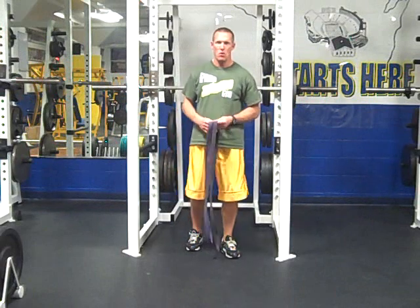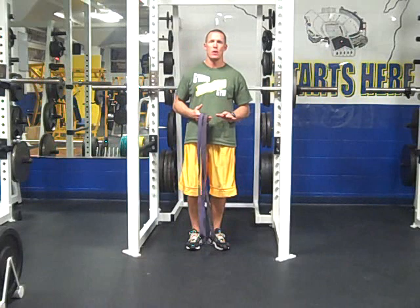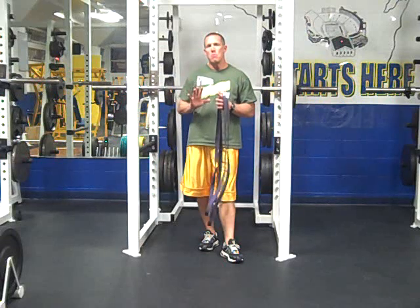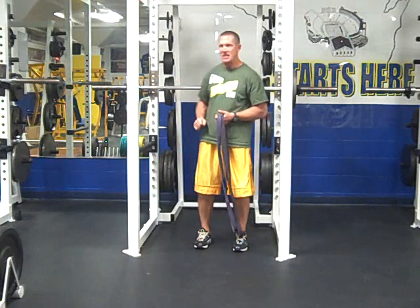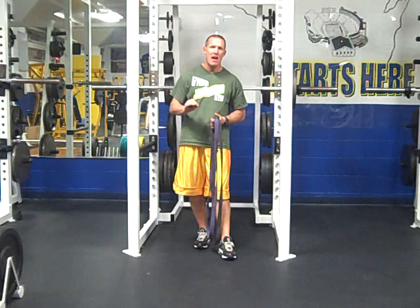Now let's get into the granddaddy of them all — the back squat and how we use bands to do back squats. Squats have been one of those exercises where most of the time the way they use bands on back squats is they attach the band to the bar and then take tension to the squat rack. You're welcome to do that, but what I find is...